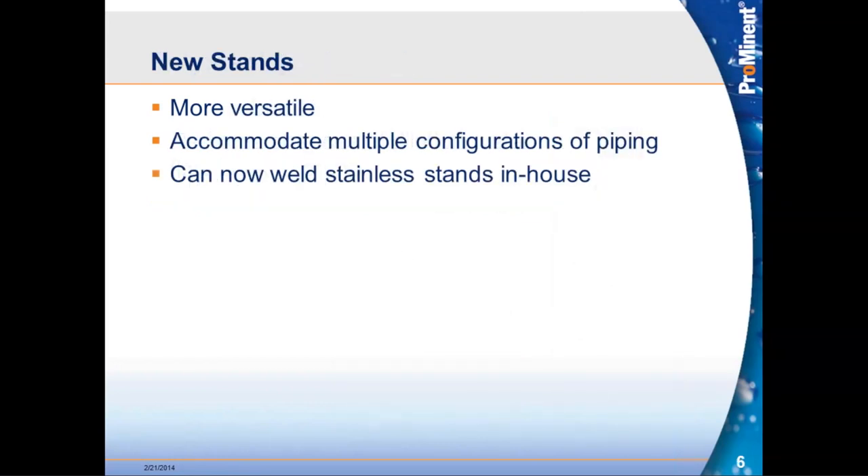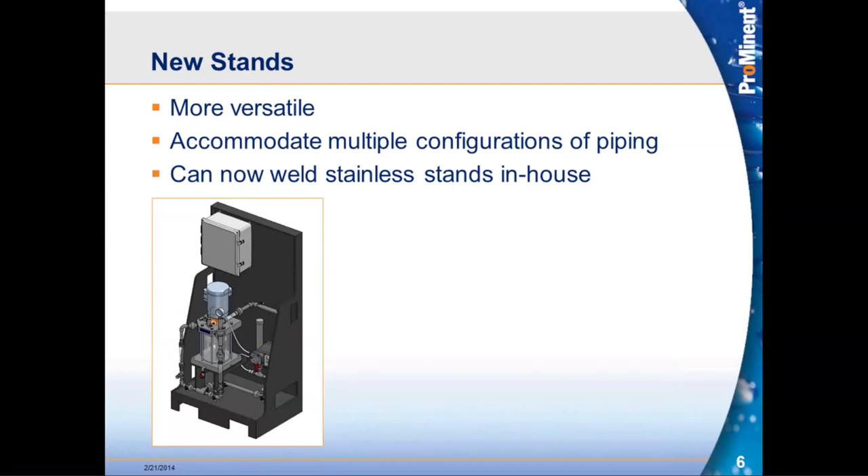We also updated how the stands were designed — making them more versatile and giving more commonality across designs. One additional benefit is we now have the ability to build stainless steel skids in-house, giving us better control over the product and driving down cost.